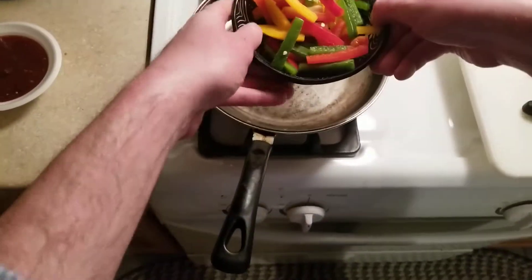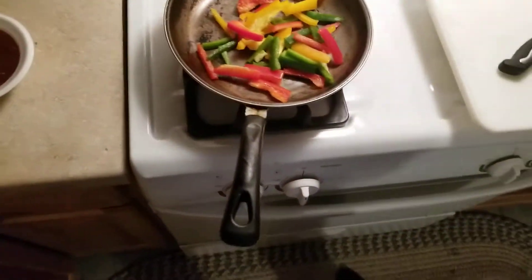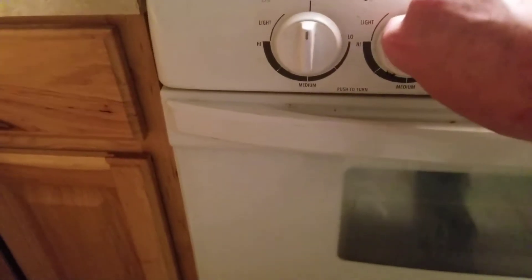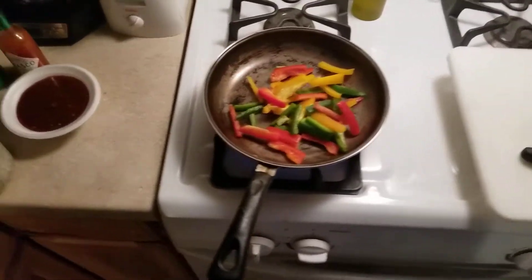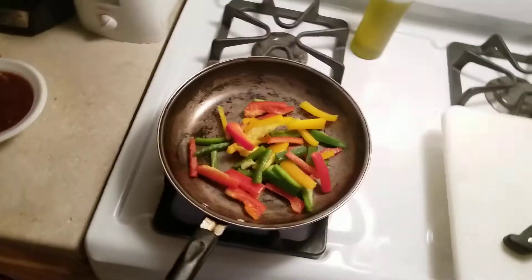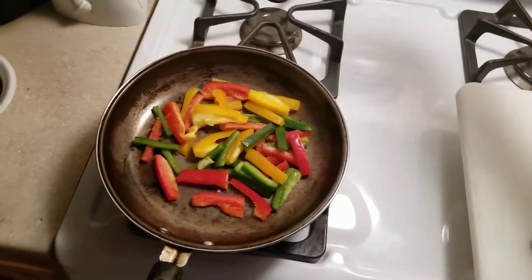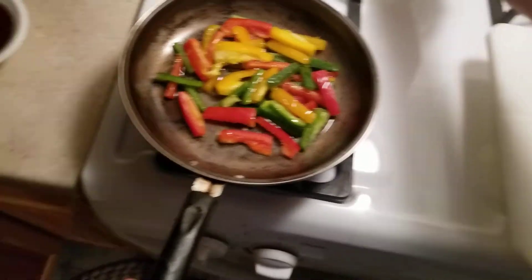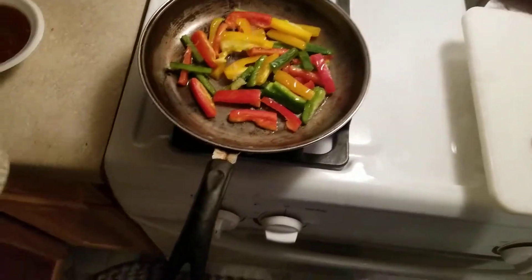Grab my veggies. Now normally you'd have this cranked up to a really high heat. So let's get that going. Add a little olive oil in place of sesame oil, of course. And a little salt and pepper.